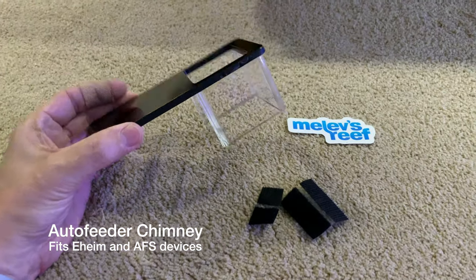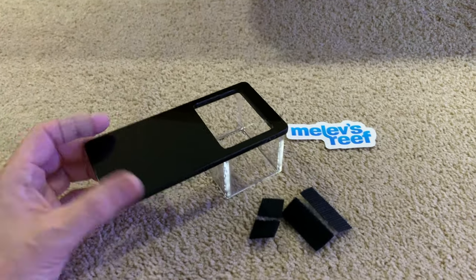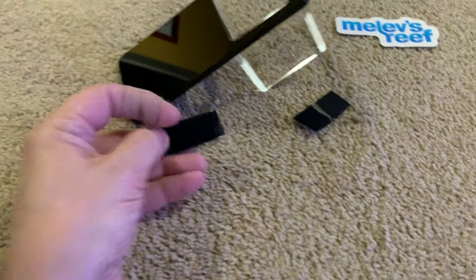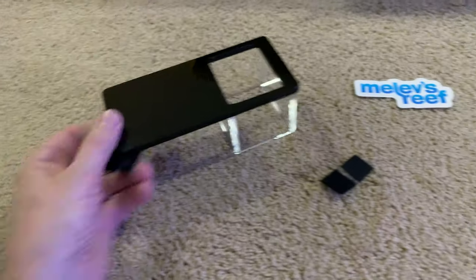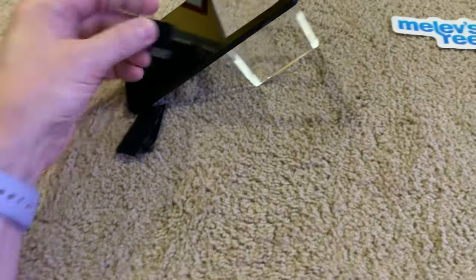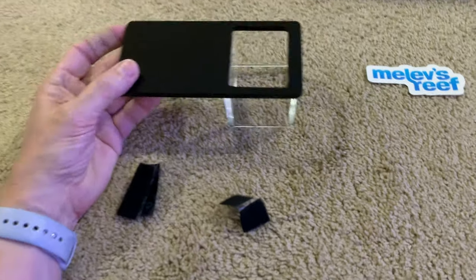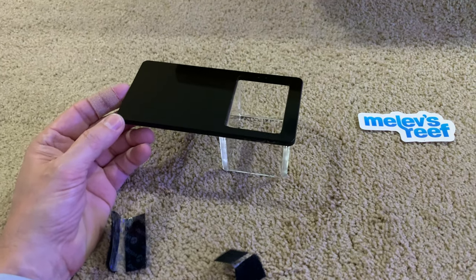This is an auto feeder chimney that I make. It fits both the Eheim as well as the Apex AFS, and it comes with a couple of pieces of Velcro. This piece would go underneath it to secure it to, for example, the top of your overflow box lid, and then you've got a smaller piece that goes on top to hold the feeder in place, just to keep things a little more stable. I've been using these on top of my tank for years — they never move unless you do something to knock it in there intentionally.